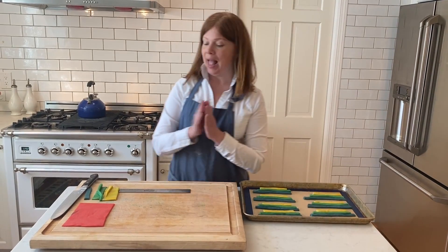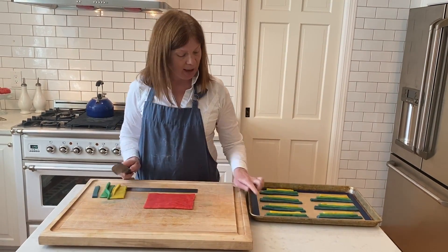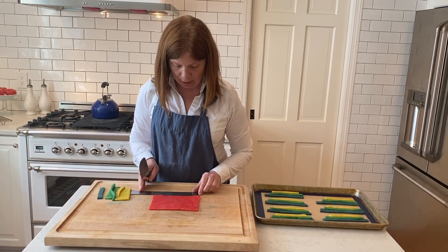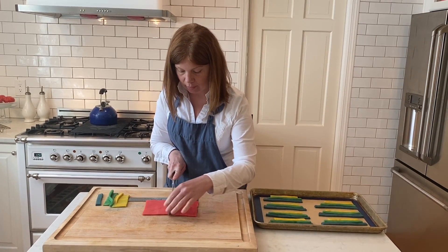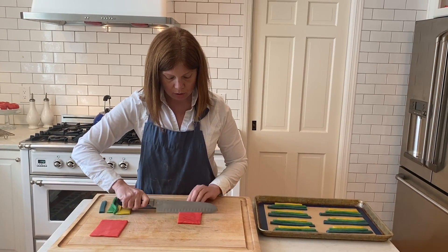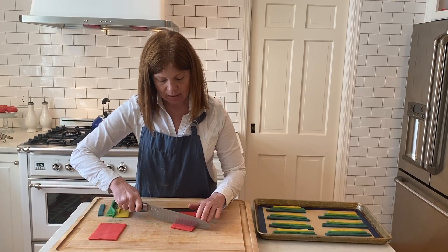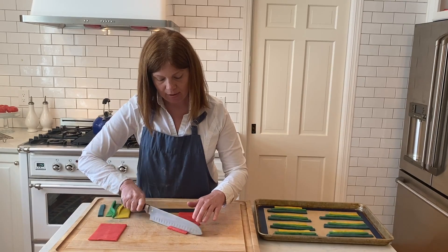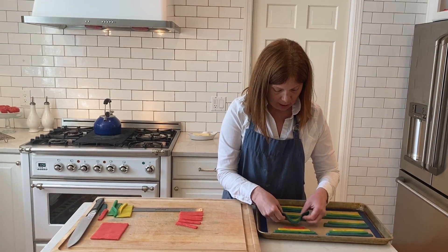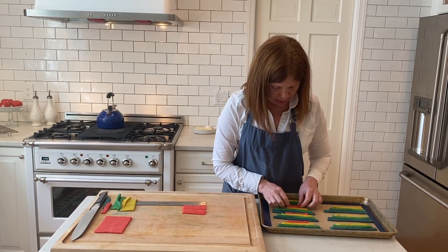Our last color is red. If I had six, five, and four inches, let's make the red three inches — one, two, three, four, five, six, seven strips. We have so much left over I can make more! Now we're going to shape these into rainbows.